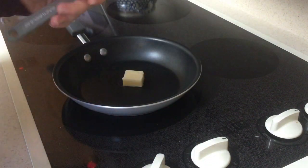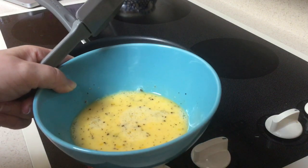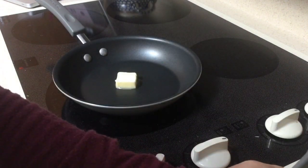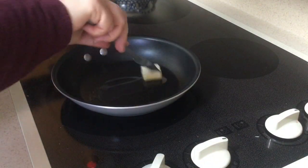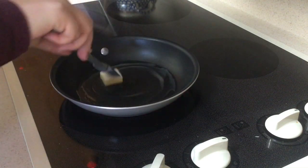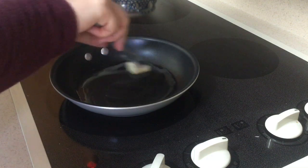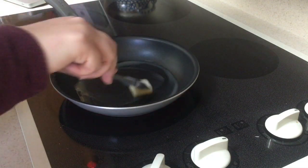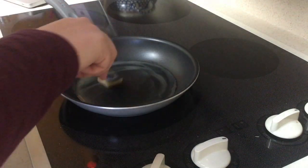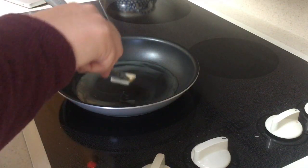We're going to be using a rubber scraper. Over there you can see my eggs — they're all whisked up with lots of extra pepper. We're going to coat the entire pan with the melted butter. If you make a double batch, you still only need one tablespoon of butter — you can definitely add more eggs to the pan, but you don't need extra butter. It's just about making sure the pan doesn't stick.